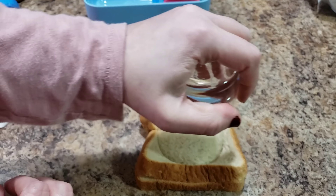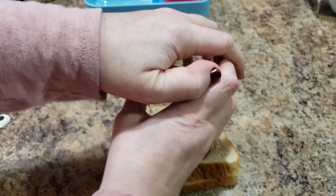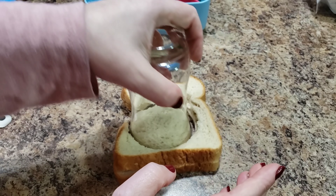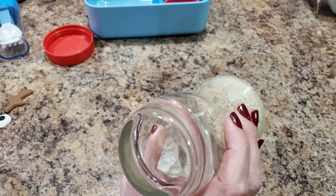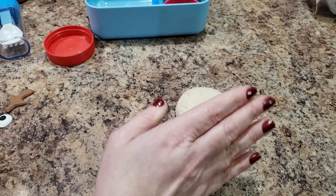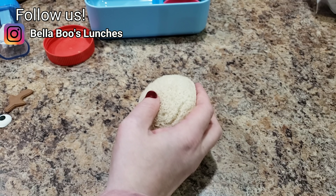I'm gonna cut this into a homemade uncrustable, because your girl's too cheap to buy the Uncrustables. Every now and then I do buy them — I have bought them in the past, it's been a long while — but that's why Bella knows about them.